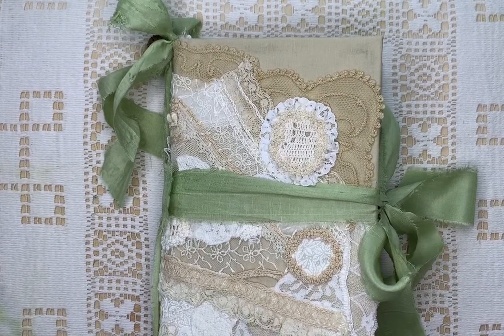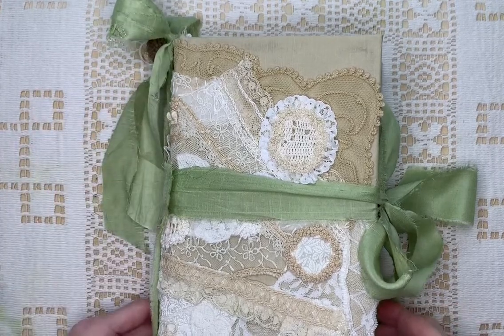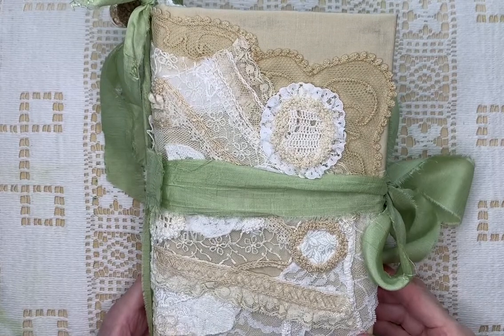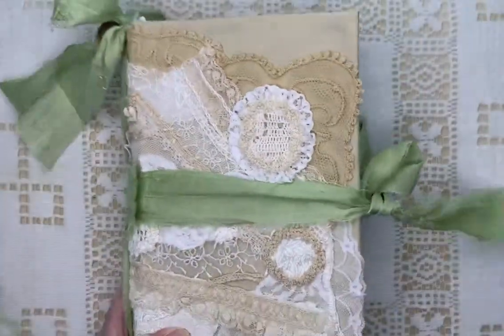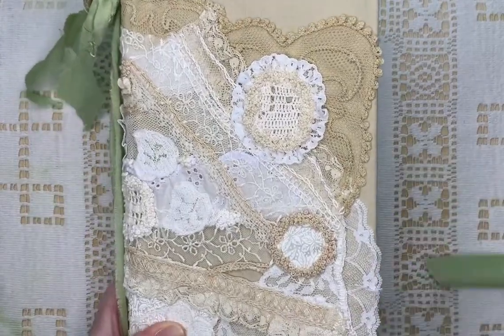Hi, this is Linda from SewSweetCrafts. I'm glad you could join me today. I have another journal to show you. This is one where I showed you the cover a couple of videos ago — I handmade the cover with the French knots and everything. I just have it tied with some sari silk because I don't want to cover up the embroidery.